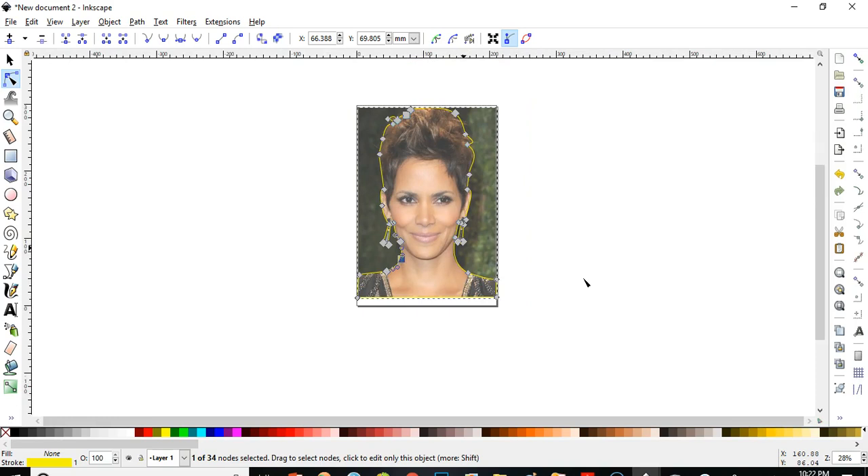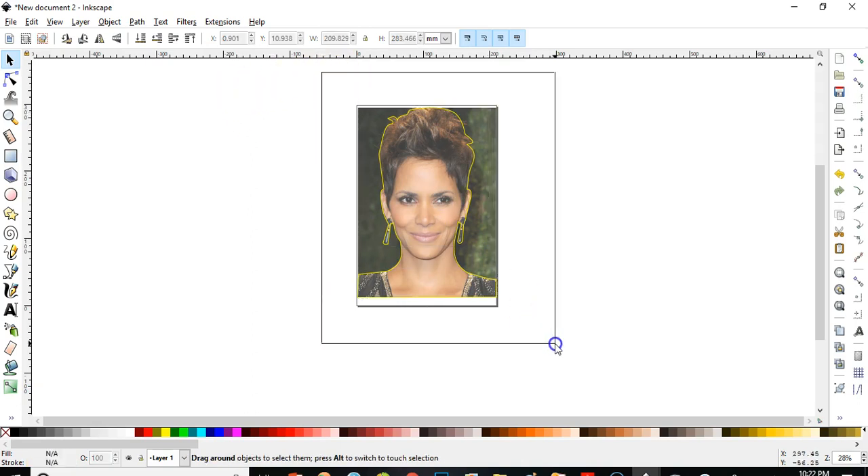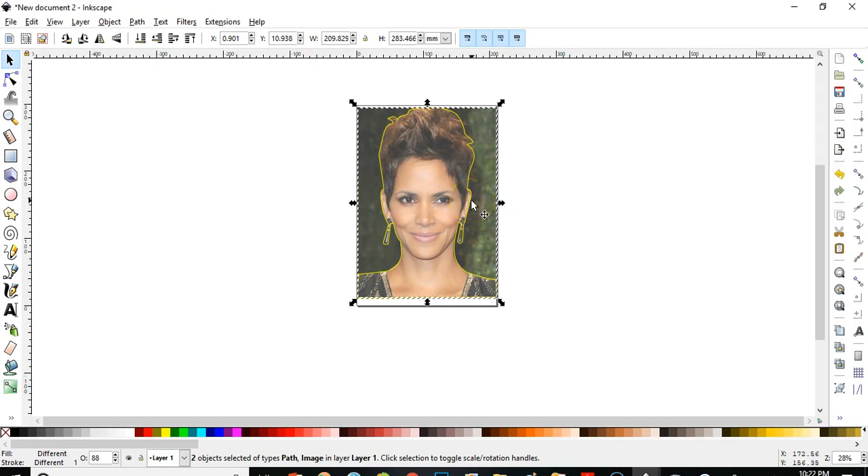Pay attention carefully — this yellow is the outline of the head, the face, the shoulders, and the earrings. Now I'm going to select both the picture plus the outline and I'm going to clip it. When I cut it, only the part that is outlined will stay — the background will be cut off and gone.